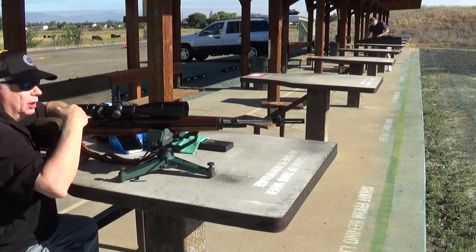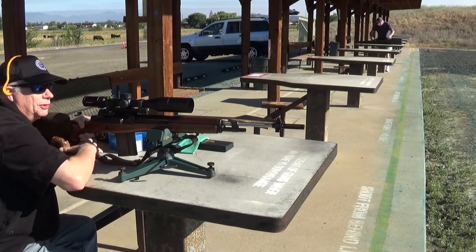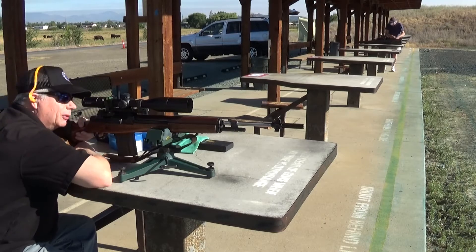This Vortex scope goes to 24 power — looks like it's a 6 to 24 power scope. It's on 16 power right now.